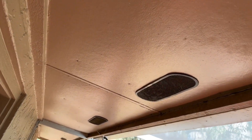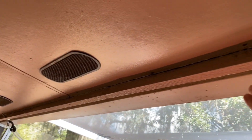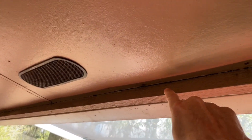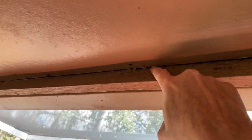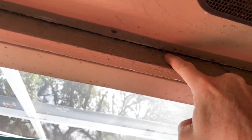Hey everybody, if you've got soffits like these behind your gutters, don't ever caulk behind here. Don't ever caulk that gap. Leave that open.